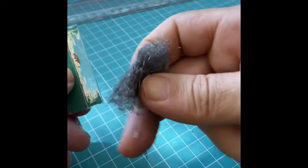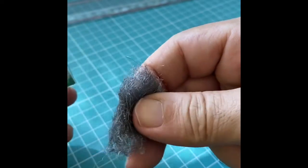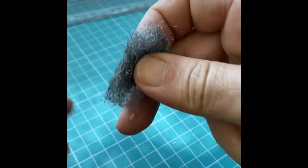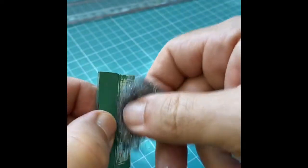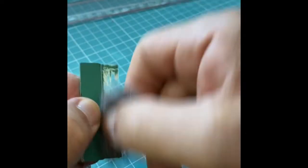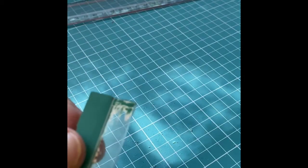I'm going to use this steel wool sponge — the ones used to clean glasses. I'm going to wet it a little bit with a couple drops of water so it's not too aggressive for the glass. We can see already that the silver is coming out.